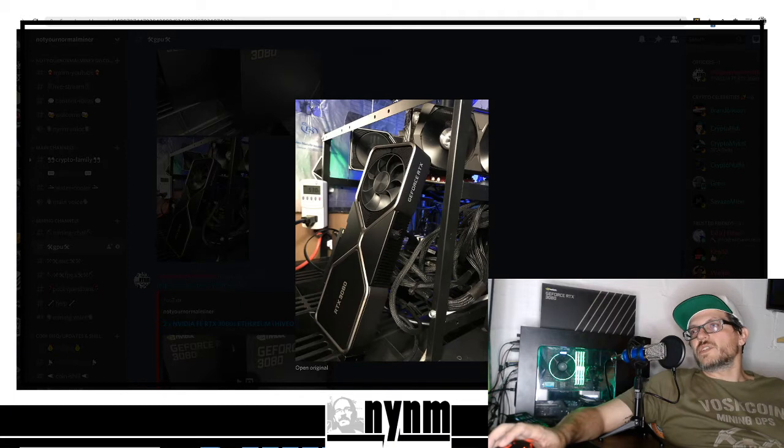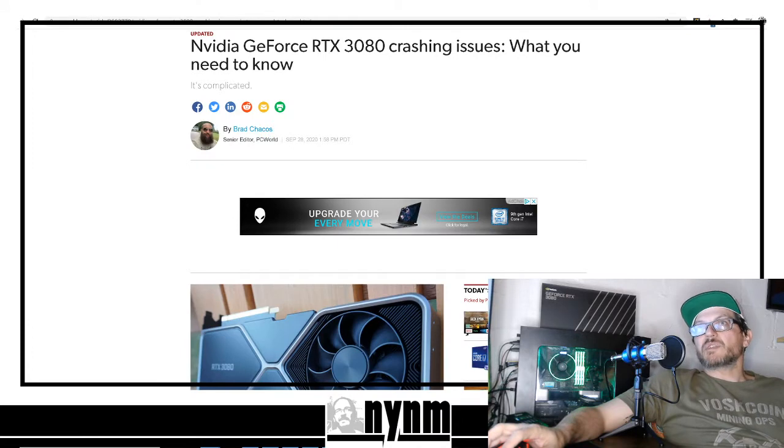Here is the RTX 3080 Nvidia Founders Edition GeForce — their flagship model. The first one of these we had was super solid — hashing great, we got it hammering with no problem. I do have an issue with the cooling; I think the two-fan setup just isn't the greatest. I hear some people are going to do water-blocking on these — can't wait to see it. The one operating great could really handle some heavy overclocks.